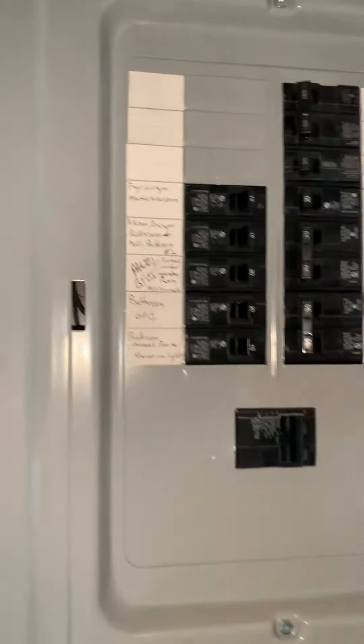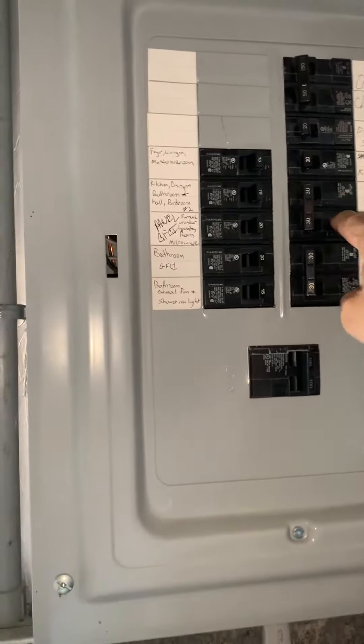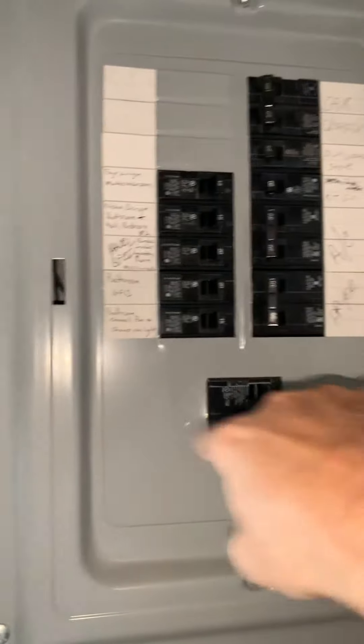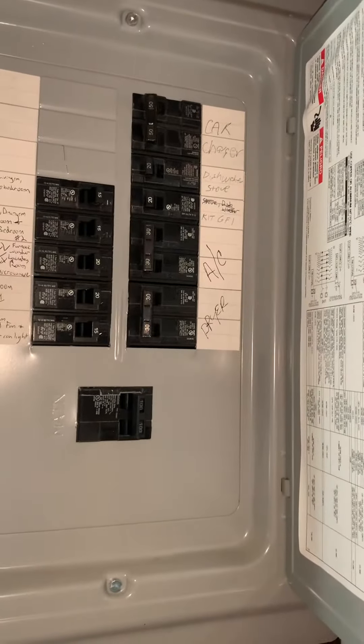On the panel — this is a 100-amp panel. We've got a 50 for the car charger, a 30 for the AC which would really be 20, the dryer is 30, and the water heater would be a 30. Just want to make sure we've got enough juice to handle all of this at the same time.